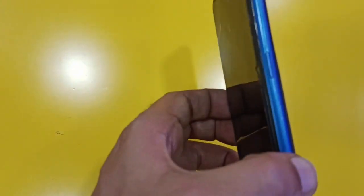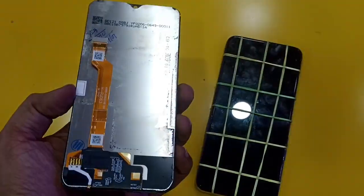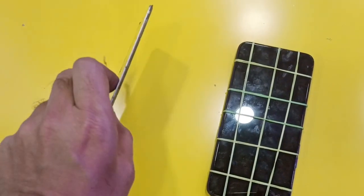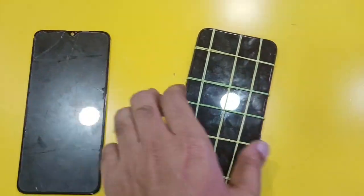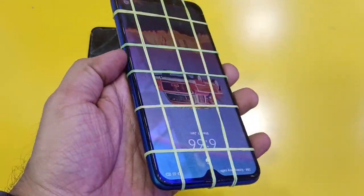The rest of the body and everything is working fine — the board is working fine, only the display needs to be changed. You can see the old damaged display here. This is the new display. We will wait for the glue to set.